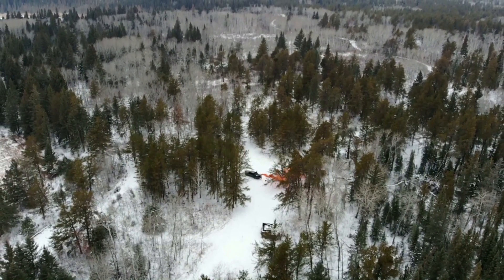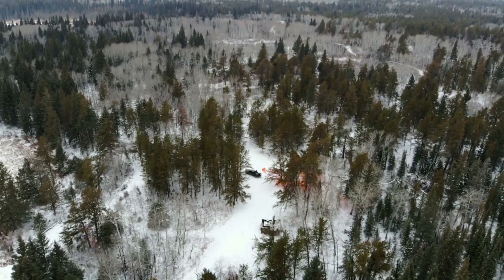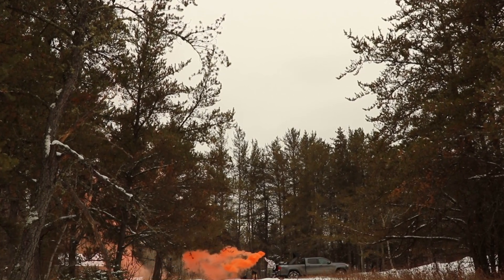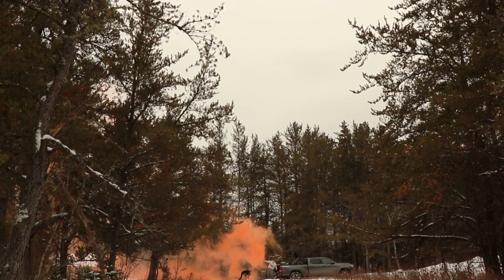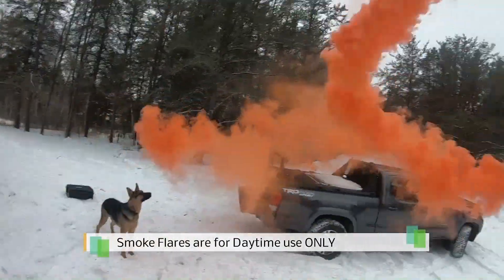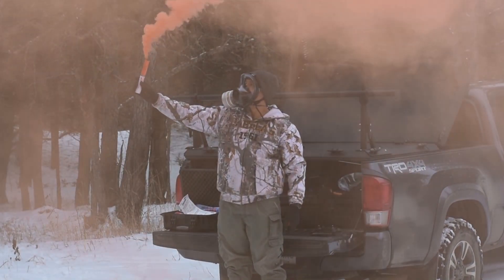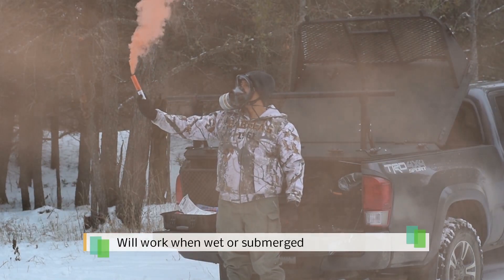Before I get into pros and cons, I want to go over some things you might not know about orange smoke flares. The first thing is that they're only meant to be used in the daytime — they're primarily for marine use. You're not going to be able to see the smoke at night; at nighttime you're going to need some sort of incendiary flare. These flares are designed to work even underwater because they produce their own oxygen independent of any outside air.